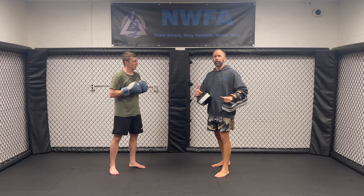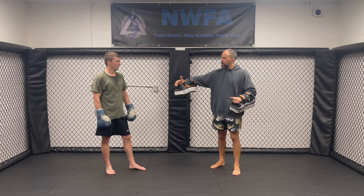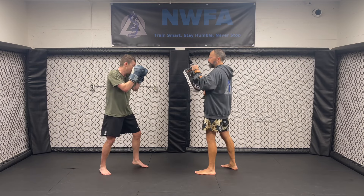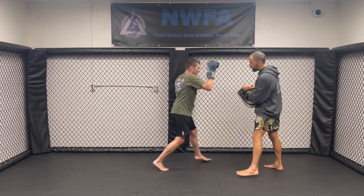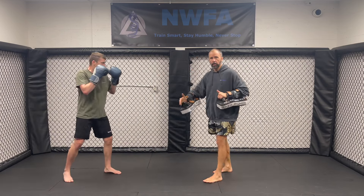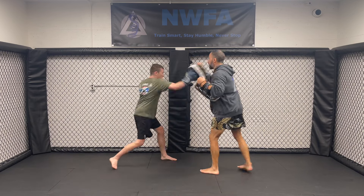Something very important in any drills you're doing is getting the fighter to feel the distance. As we're playing, sometimes I might hold for the jab here, then bring the right here, and he finishes the combination. Or I might press him back all the way so he's retreating in the combination, or I might make him retreat a little bit and then come back in.